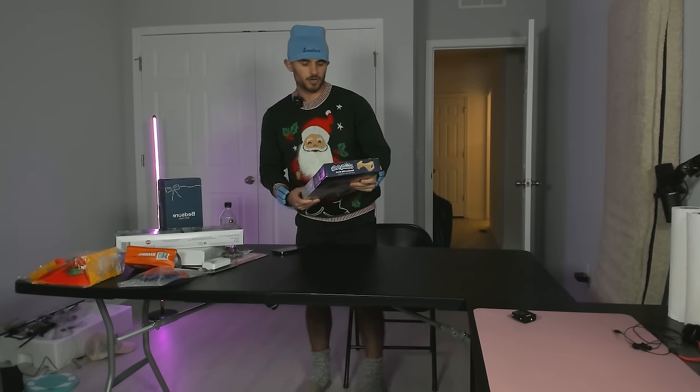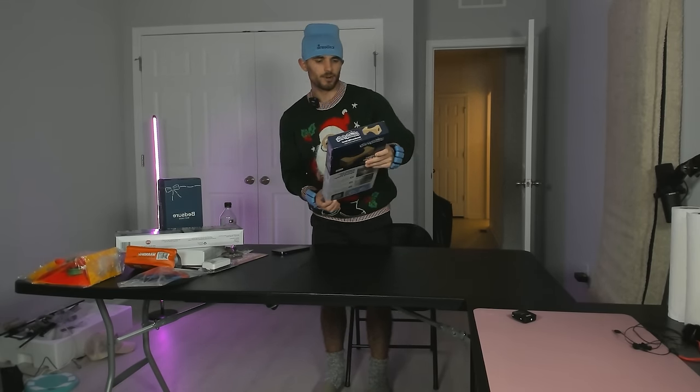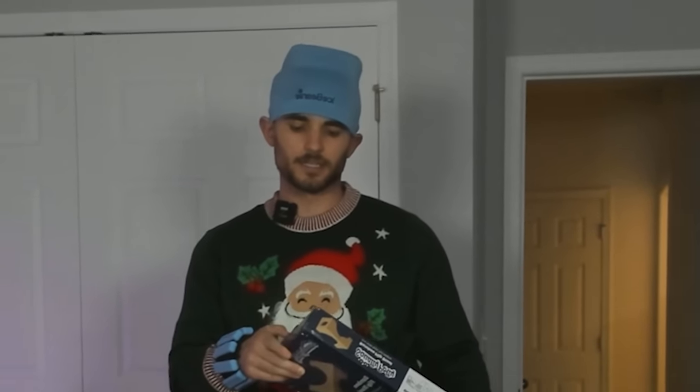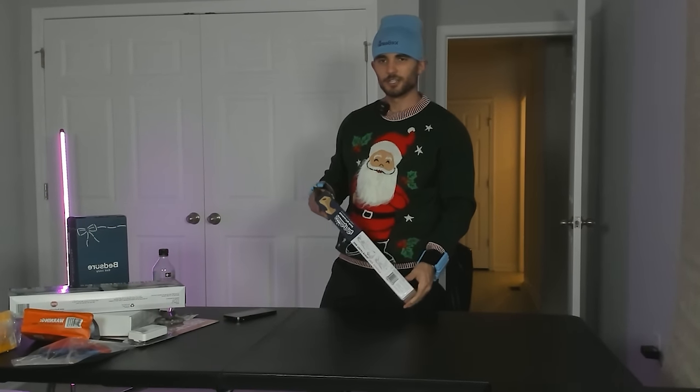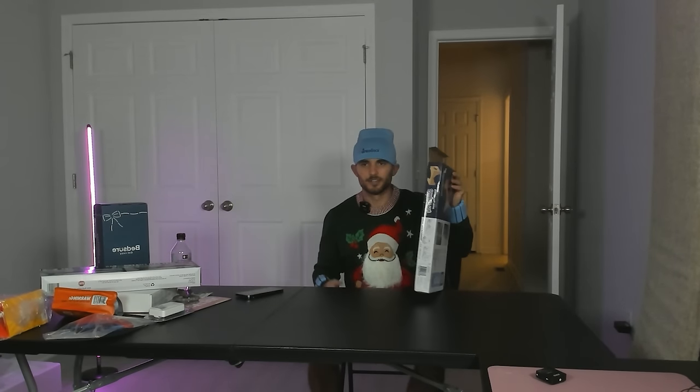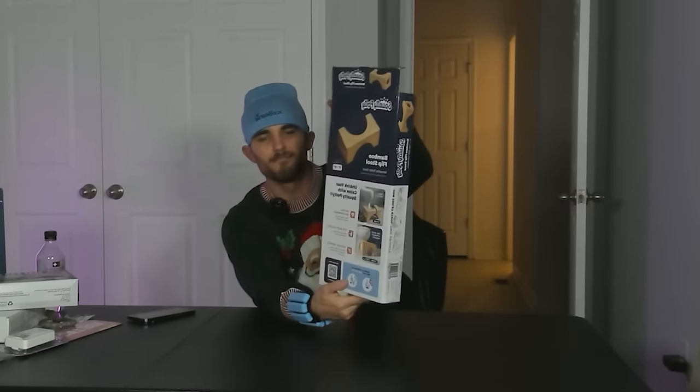Next up we have one of Shark Tank's highest grossing products of all time — the Squatty Potty. If you don't know what this is, you're living under a rock, probably in the Western world, because I think in India they've already conquered this. What it does is, while you're sitting on the toilet, you put this underneath your feet to elevate your knees for optimal bowel movement. You know how when you're sitting on the toilet you're just kind of like this? Your knees should be up like this — and this solves for it. I'm about to take you into the bathroom.